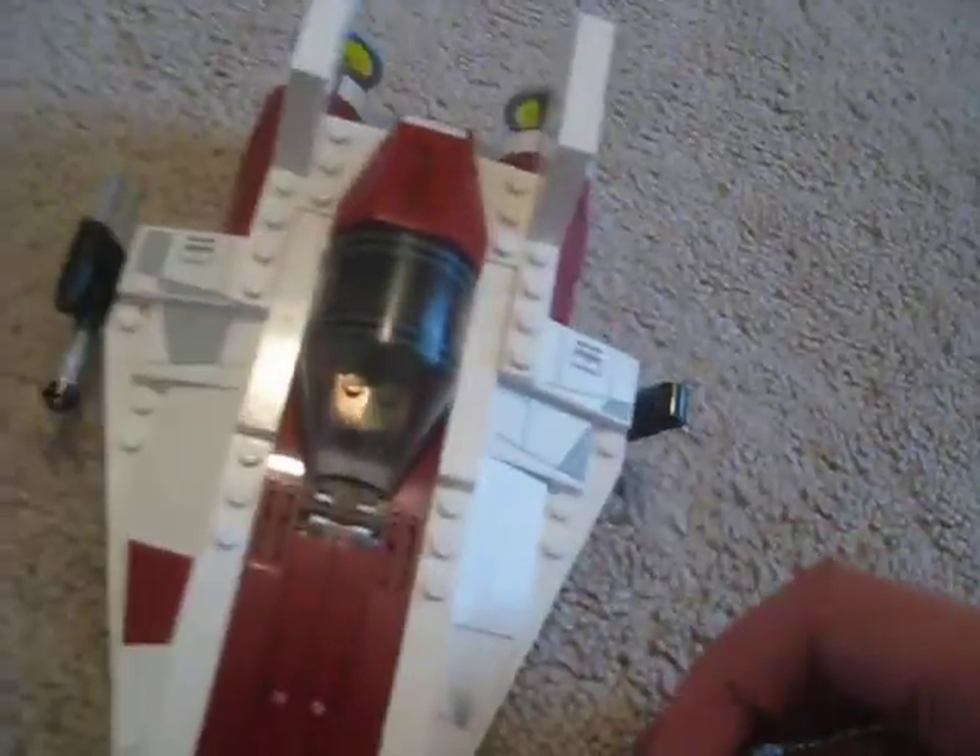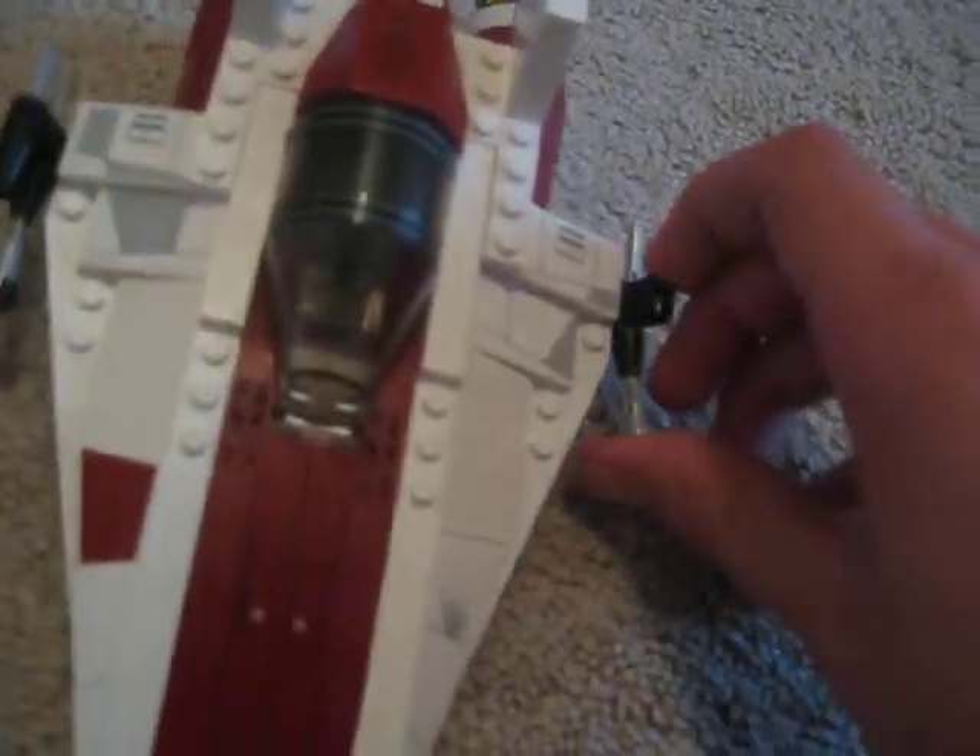Also on the side there are flick-fire missiles — this is a missile, and that's also a missile. Every set has flick-fire missiles for some reason, like it has to include them.